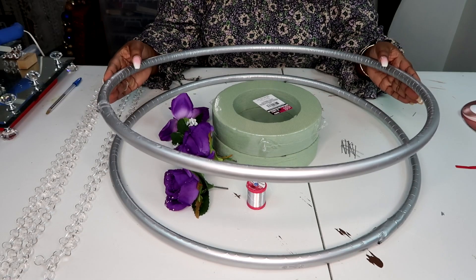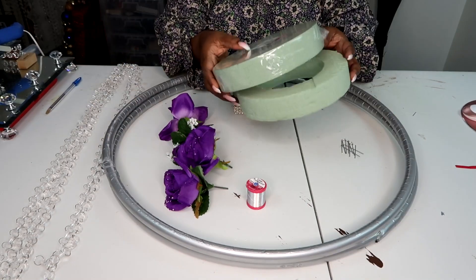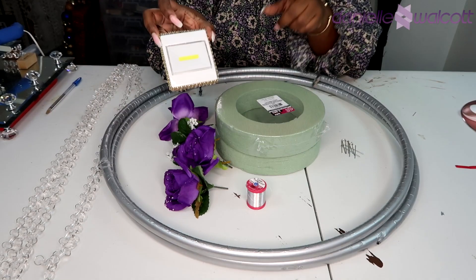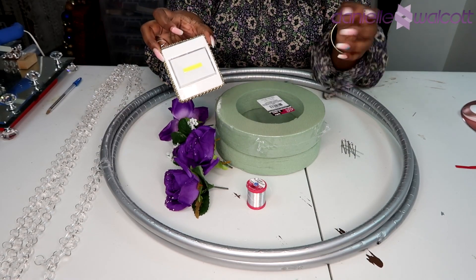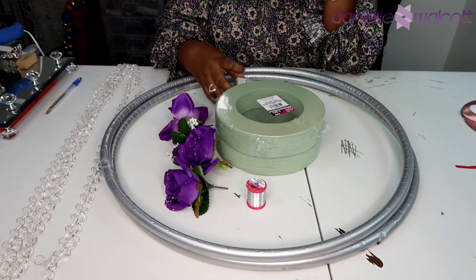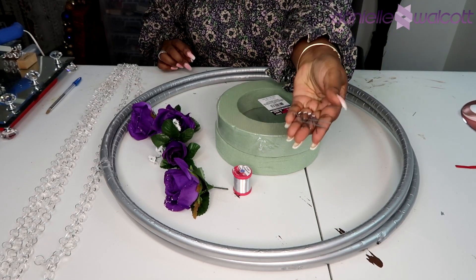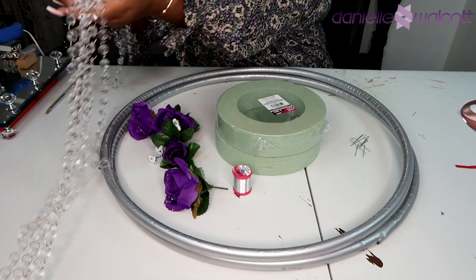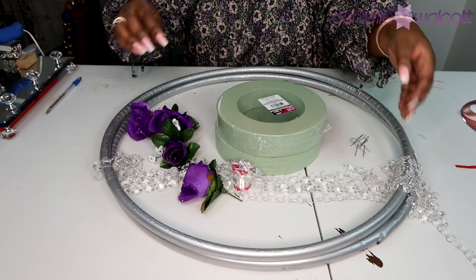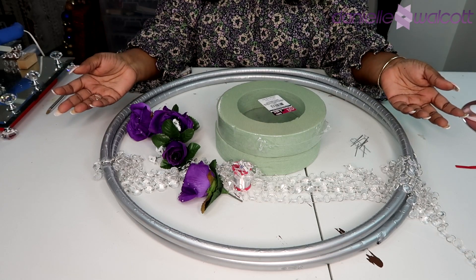For this project you will need two hula hoops, spray painted silver. You will also need two of these foam rings. You will need a light if you so choose to light your centerpiece. You will of course need some florals, some greening pins, and you will need a few long strands of crystal garlands. Of course you will need your handy dandy tools. Let's get crafting.